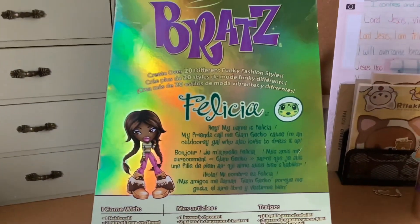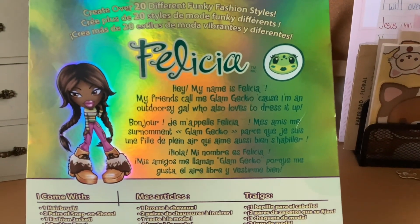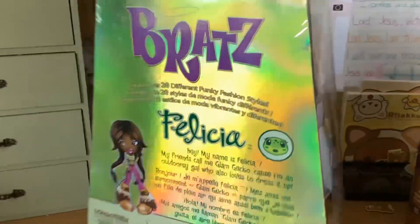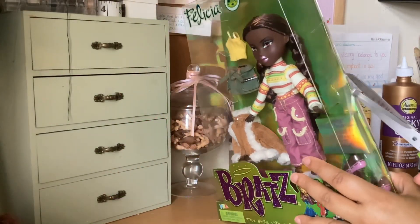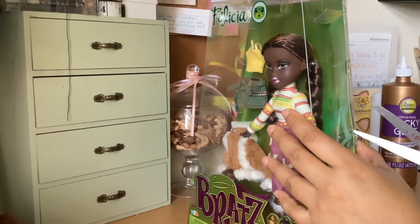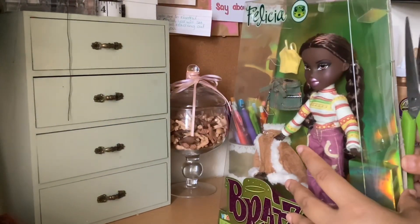Let's check the back of the box. It says: 'Hey, my name is Felicia. My friends call me Glam Gecko because I'm an outdoorsy gal who also loves to dress it up.' So she's an outdoors lover, which is great — I'm an outdoor lover too. So let's open her up. I'm going to start by cutting the tape on the side of the box because I believe that's how I opened it last time.